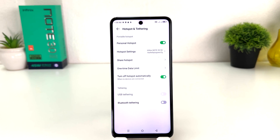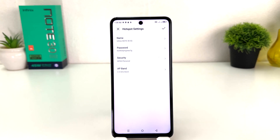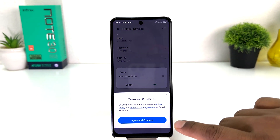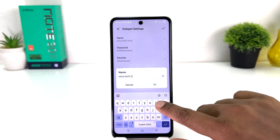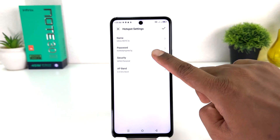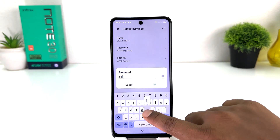You might be looking for what is the Wi-Fi name and password. For that, you will find something that says Hotspot Setting. You will find your hotspot name here — you can easily rename it to any name you want and then click OK.